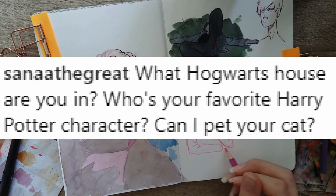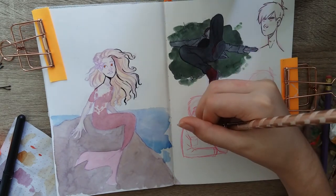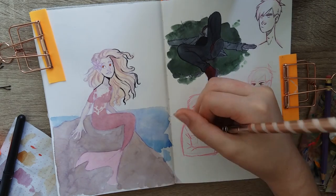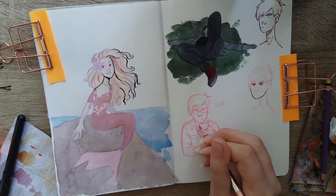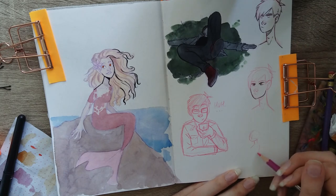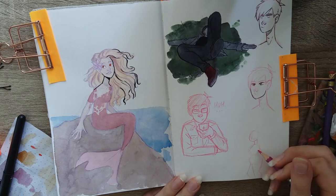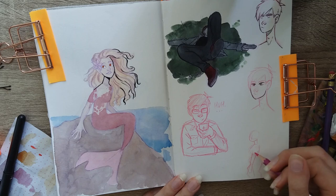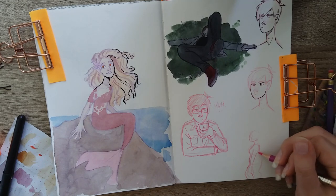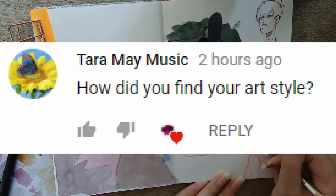Sana the Great asked: what Hogwarts house are you in, who's your favorite Harry Potter character, and can I pet your cat? I'm in Gryffindor — Pottermore official — though I lean a little into Hufflepuff because I value loyalty. Bravery is something I value greatly even if I'm not always brave. My favorite Harry Potter character is definitely Luna Lovegood. You can try to pet my cat, but she's a psycho and runs away from people.